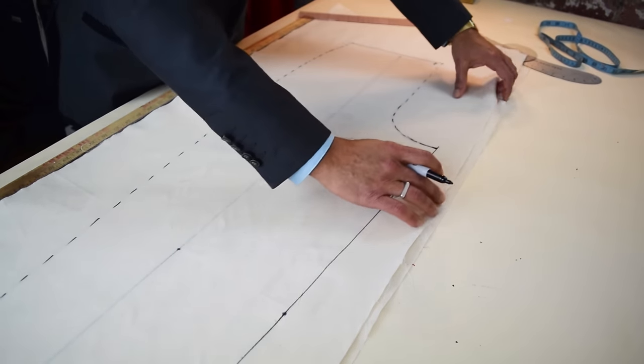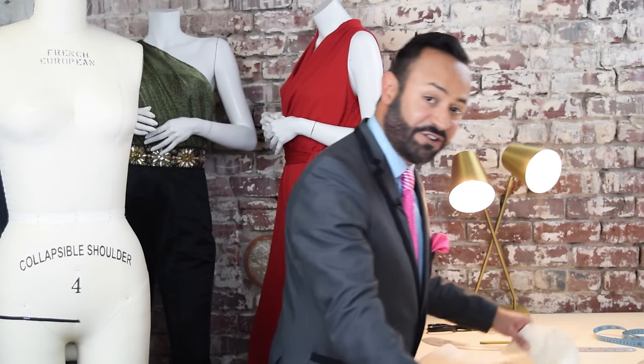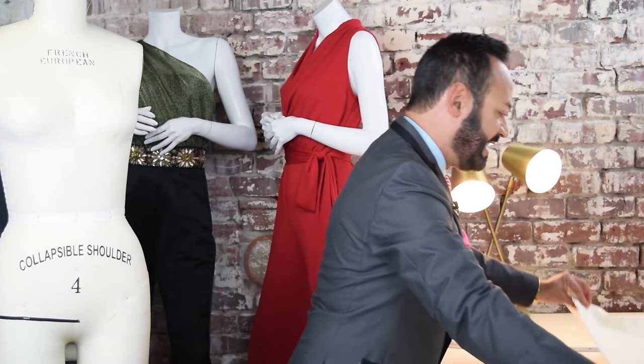See how quick that is? Easy! Now we've got your front and your back. The next step is to add seam allowance, cut that seam allowance, and then you're ready to drape your pant. See how quick that is!